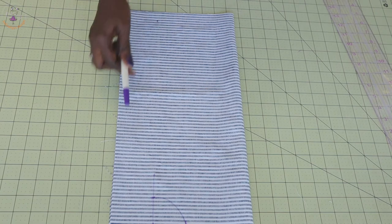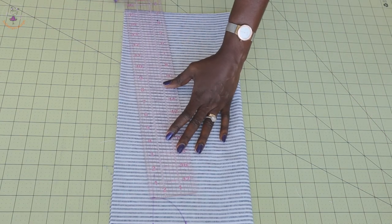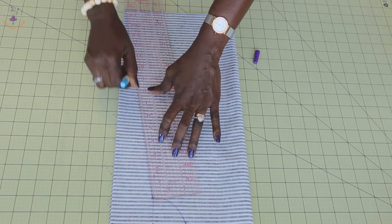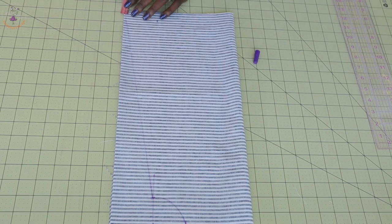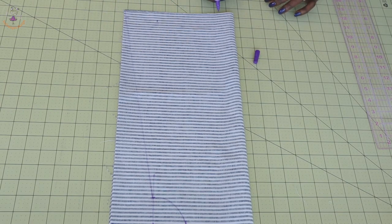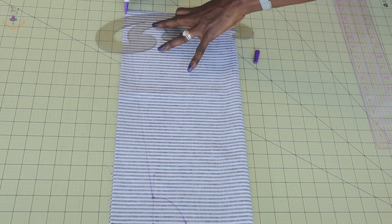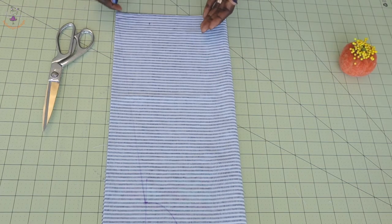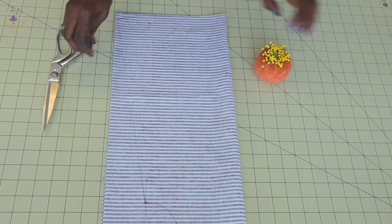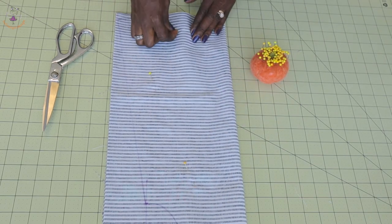The next thing you have to do is connect from the armhole all the way down to the end, placing your ruler and connecting it down. Once done, move inside one and a half centimeters like this, then curve it out. I'll use my armhole curve — place it and curve it out so the end is not sharp. Then put a few pins to secure the fabric in place before cutting.